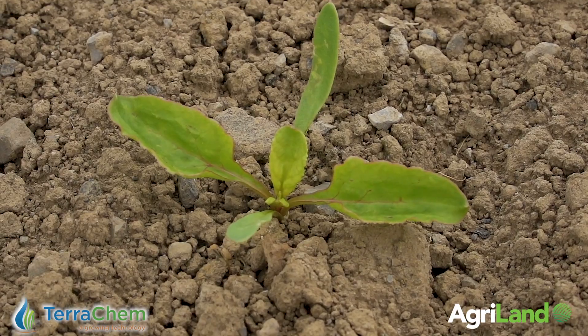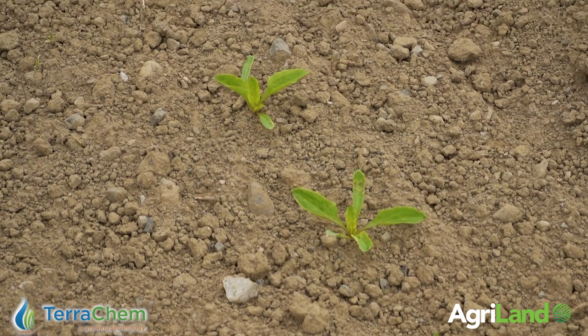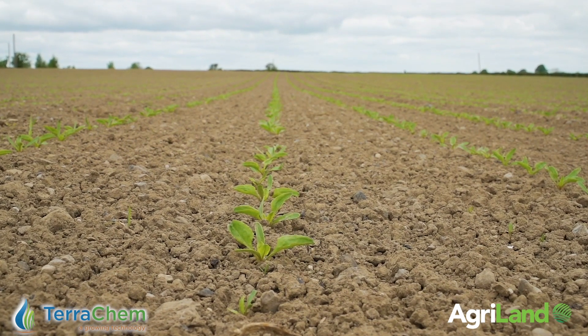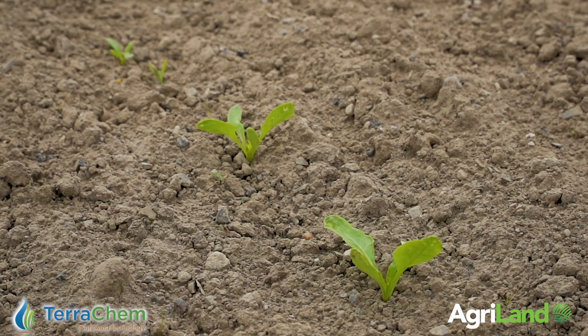Conviso 1 is a dedicated partner for Conviso Smart Seed and contains two active ingredients which provide systemic and residual activity. Conviso 1 provides control of broad-leaved and grass weeds including Fat Hen, Annual Meadowgrass, Black Bindweed, and many more.